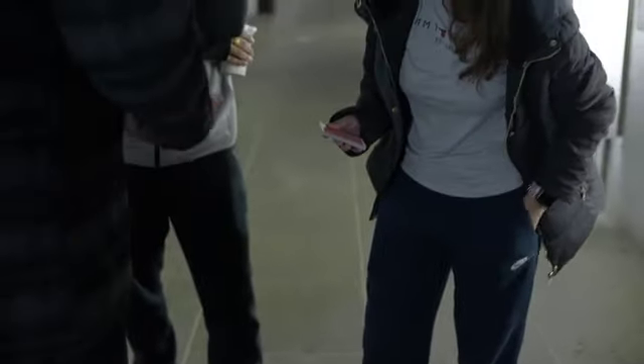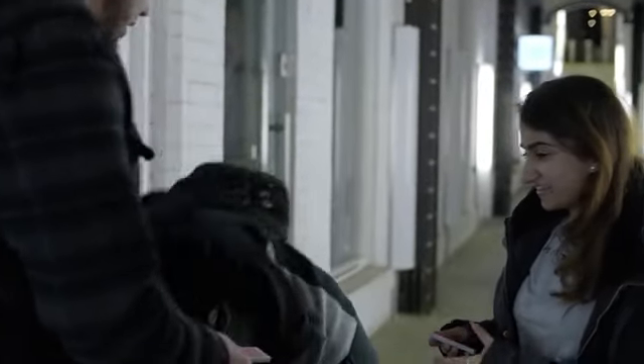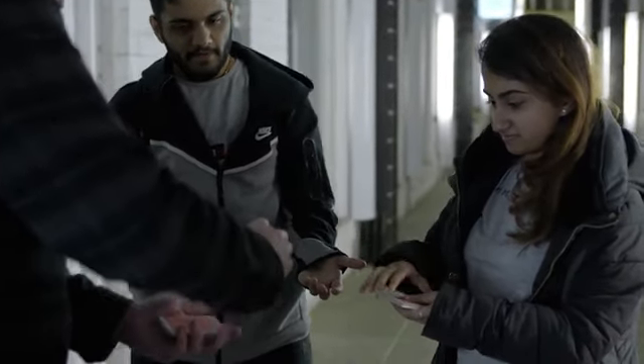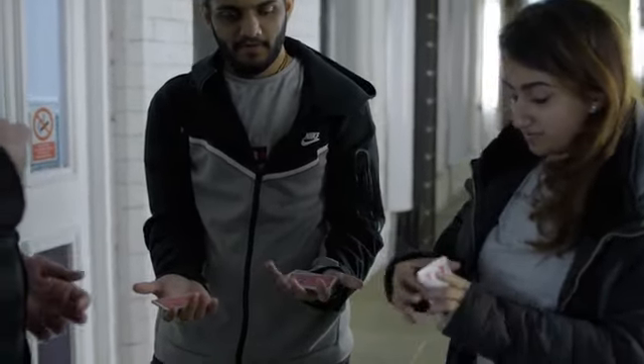We need to borrow your hands — is that alright? Place your hand out like this, one either side. We're going to cut a few of the cards and place them here. And these last ones, just hold against your chest.